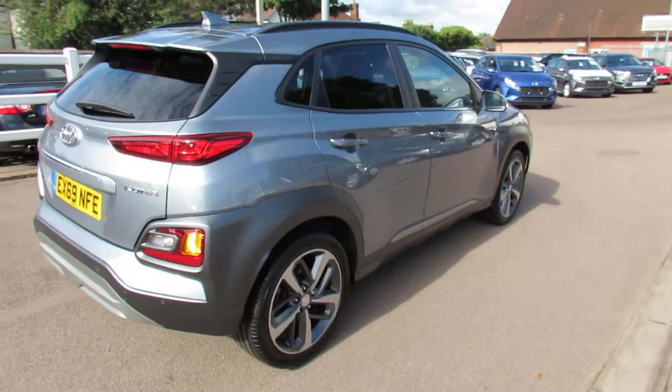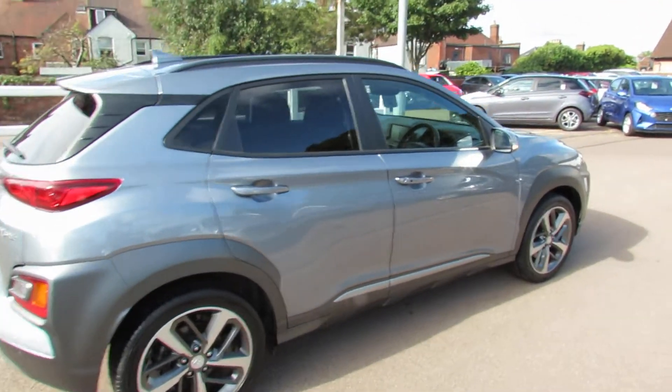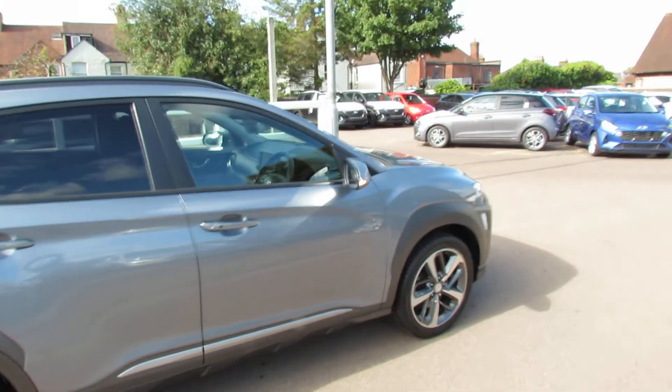Moving around to the side, and as you can see, she's been very well kept. All the alloy wheels are unmarked. Let's take you on to the inside of the car.